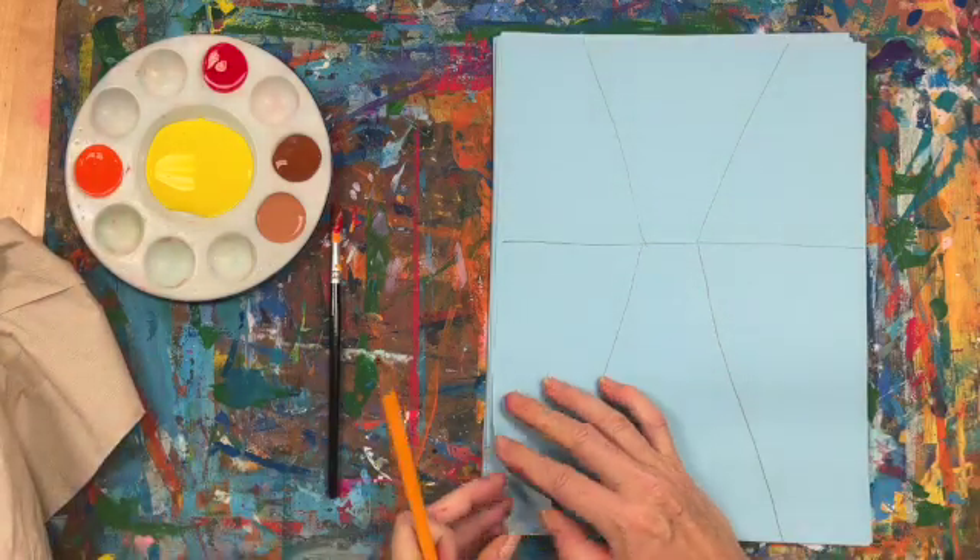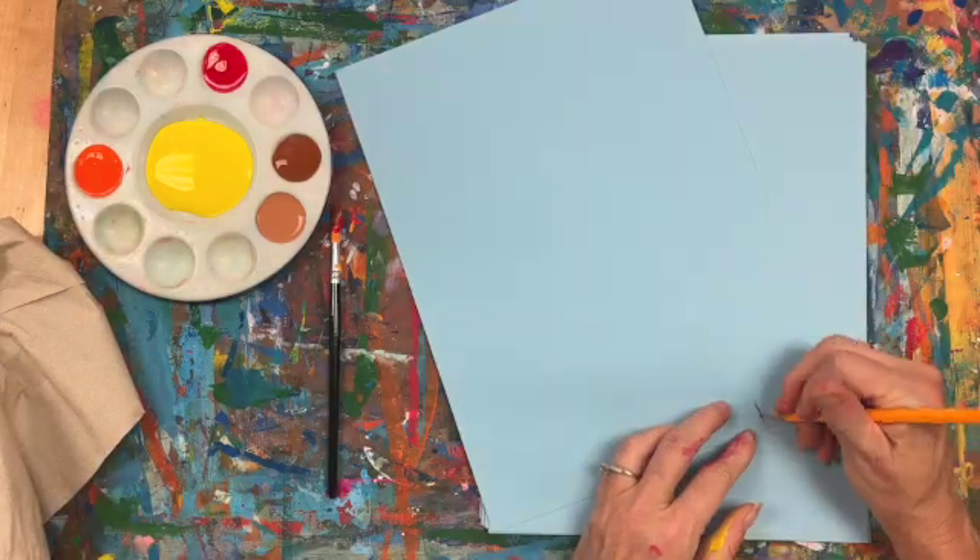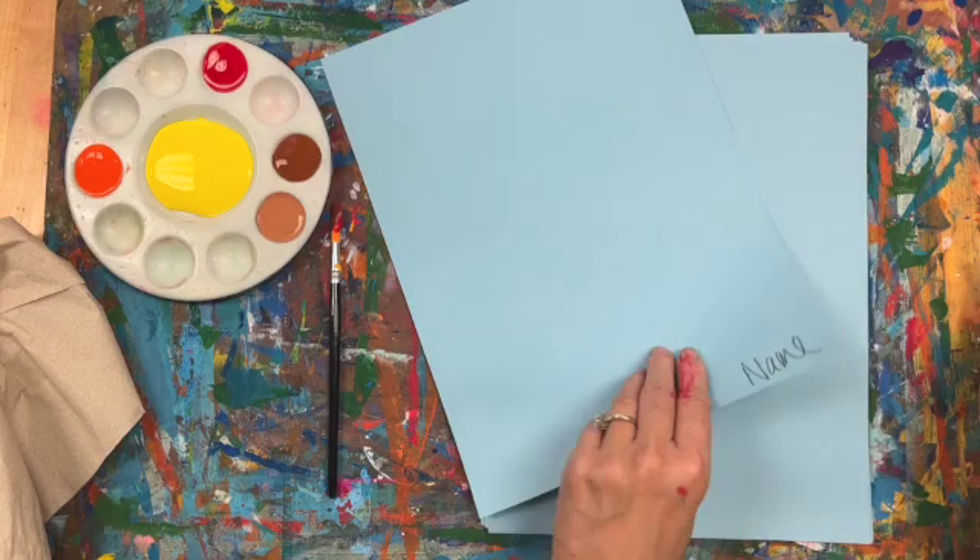Before I start painting, I'm going to put my name on the back so I do not forget.